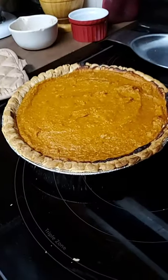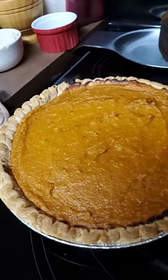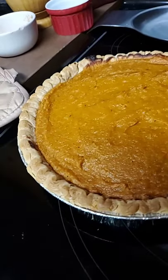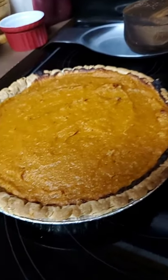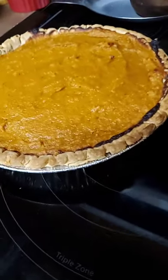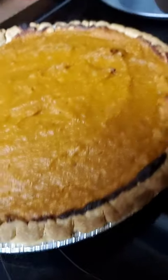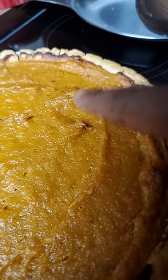Let me show y'all that pie one more time. Y'all, you hear that thunder? Oh, it scared me! Pass that pie — they got crumbs on my stove. She knows how I am, Lord have mercy. I love when you get them little crunchy tops like that. Oh, I like that.